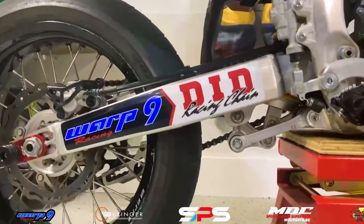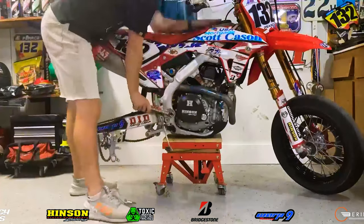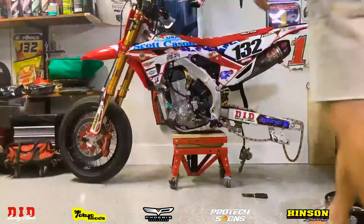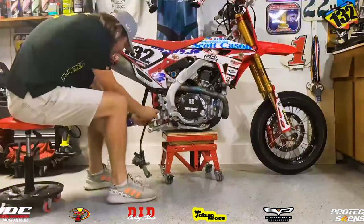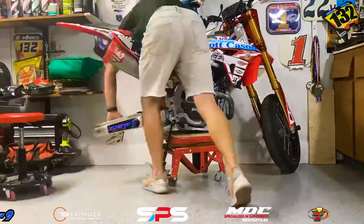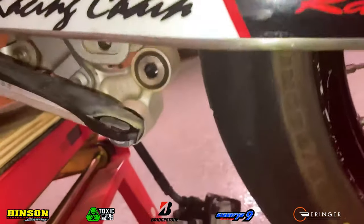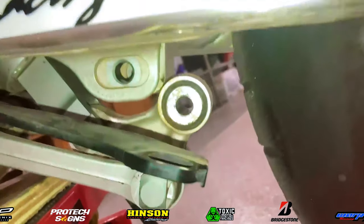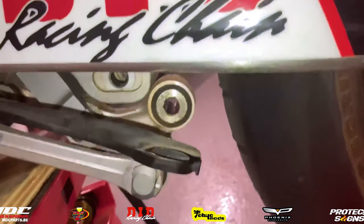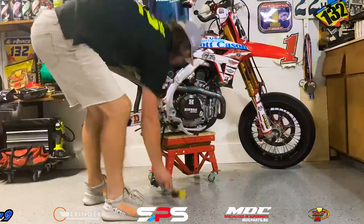Let's go ahead and install this new MDC swing arm, and to start that process we need to uninstall our old swing arm. I started by taking off my rear wheel first, but I think that was a mistake because I had to put the rear wheel back on to get the bolt out where the linkage attaches to the swing arm. I also had to loosen up the chain guide to get that bolt out. So I'd recommend starting with the chain off, then doing the linkage, and then taking the rear wheel off.